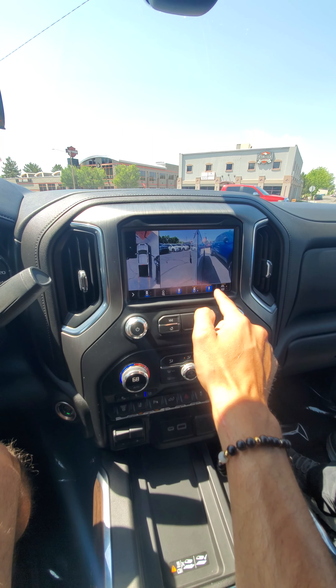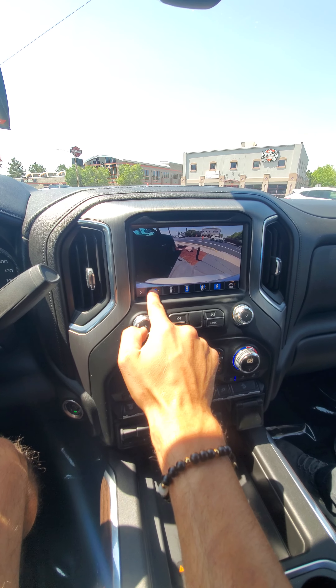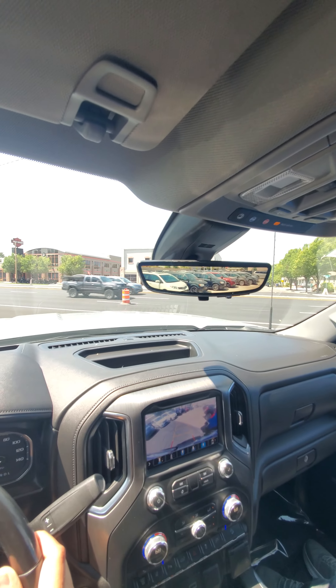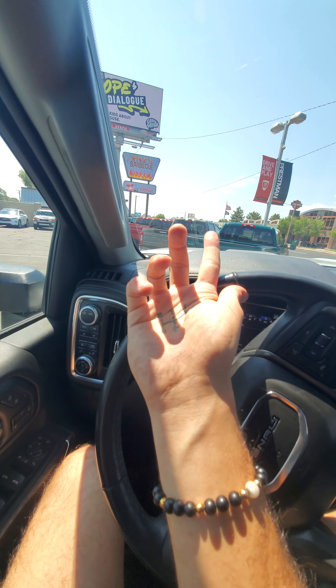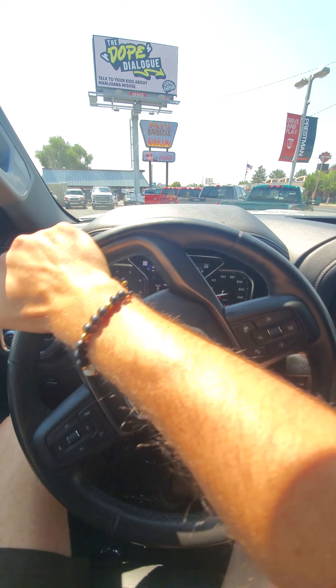Looks like I left the inner tailgate open — I'll make sure to close that. I'm going to pull it up to the back door so I can run inside real quick. I'm going to get the cold seats going. Radio works just fine. Got all the cool different camera views.